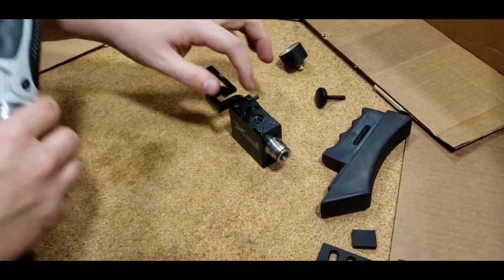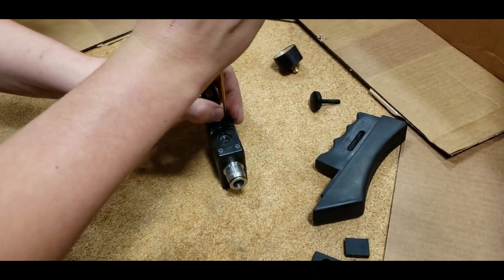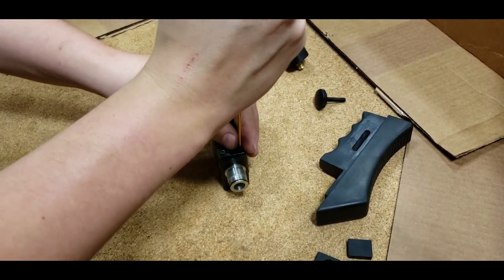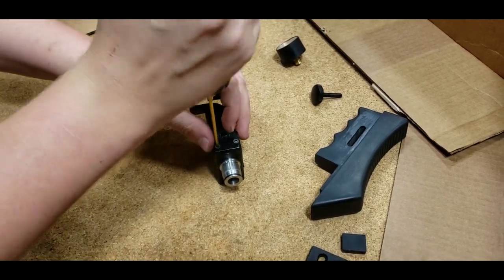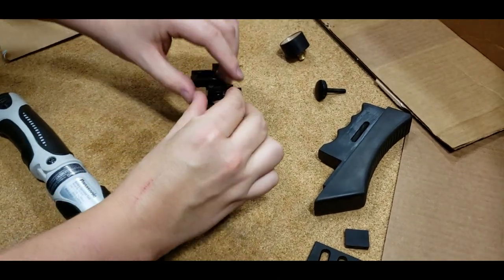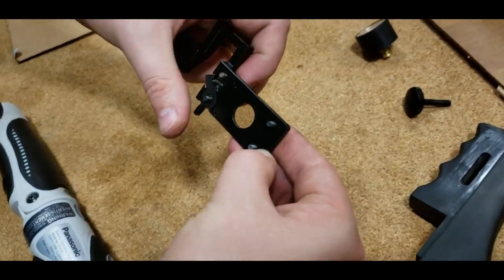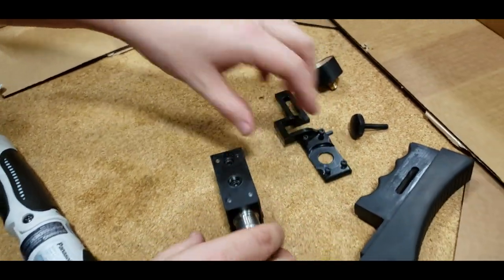Now we have your magazine plate. There are four screws here on the bottom, and again these are a 2.5 millimeter Allen. You don't have to have a Panasonic drill to do that — you can do it with an Allen key. Pop it right on off. There's your mechanism there for locking in the magazine.